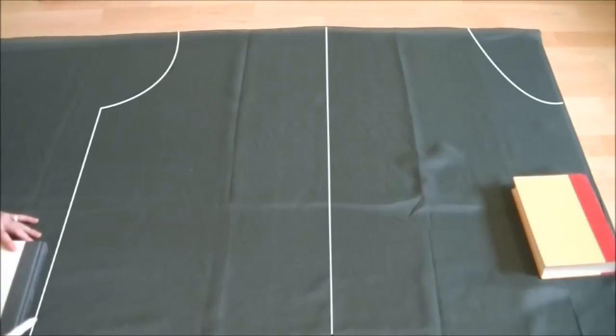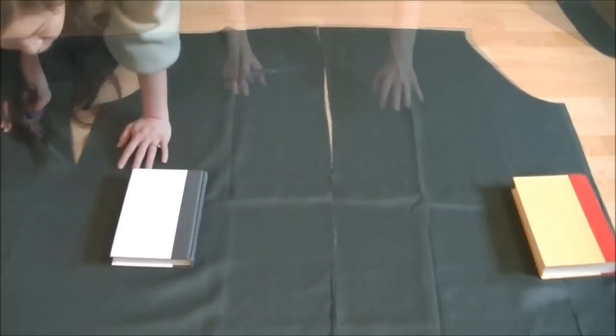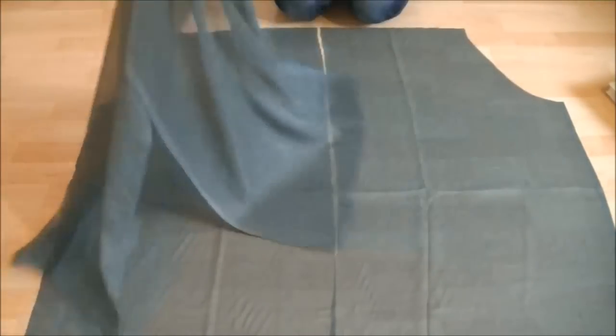By now you should have these lines. Just cut along the lines and you will have four panels. Keep each set of front and back panels together so they don't get all mixed up.